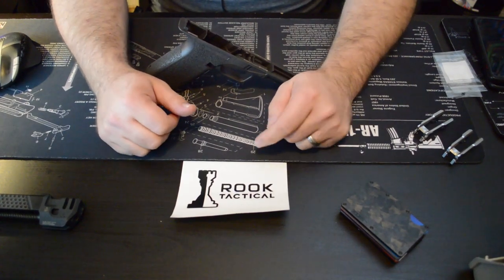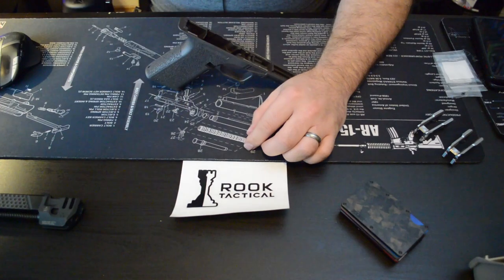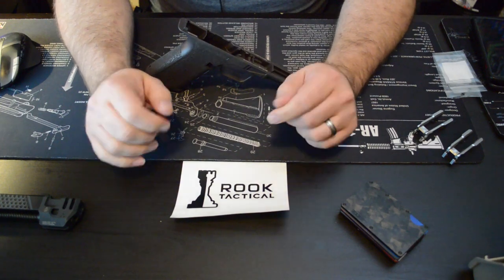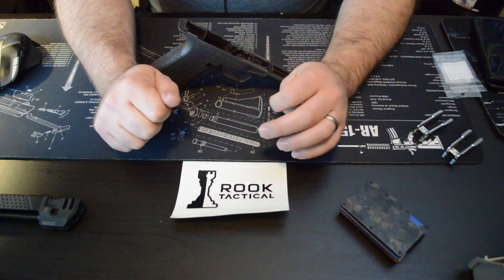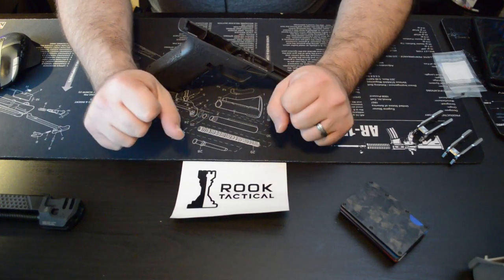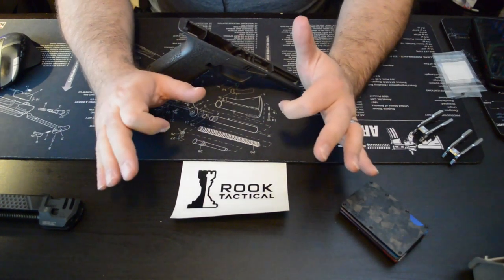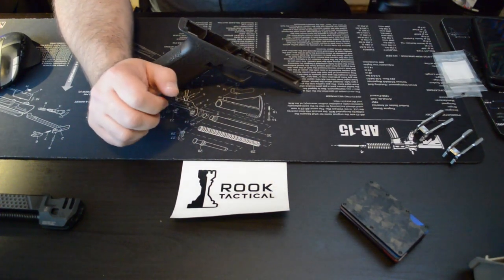Hey y'all, Pete from Rook Tactical here. Hope everyone's having a great evening. Just wanted to reach out and send a quick video to talk about what we've got coming up, what we've got in the works, the sale we're having this weekend — our big rail sale. Sorry for the production quality; kind of new to this, just started making videos this week.